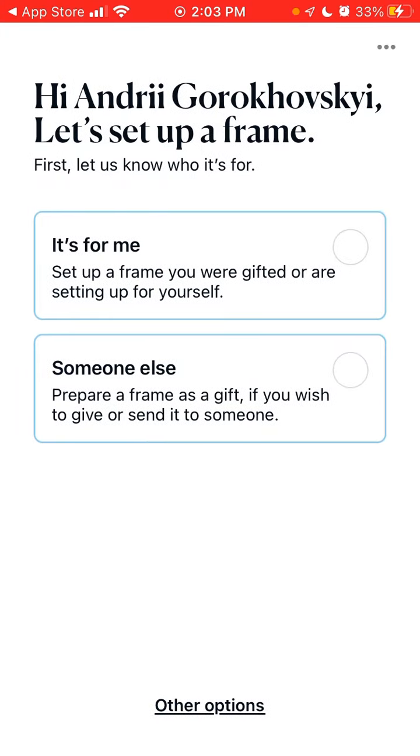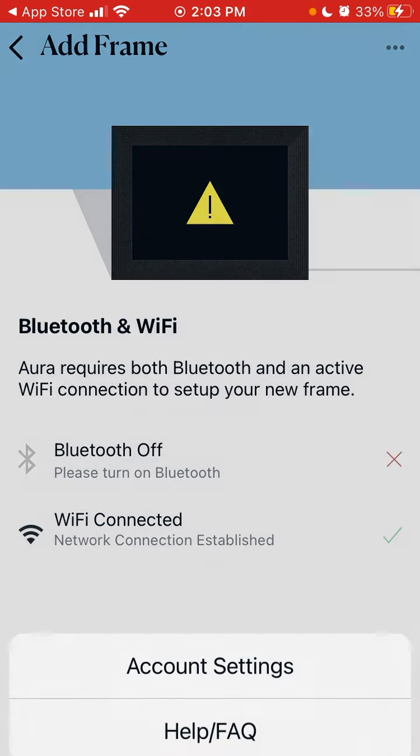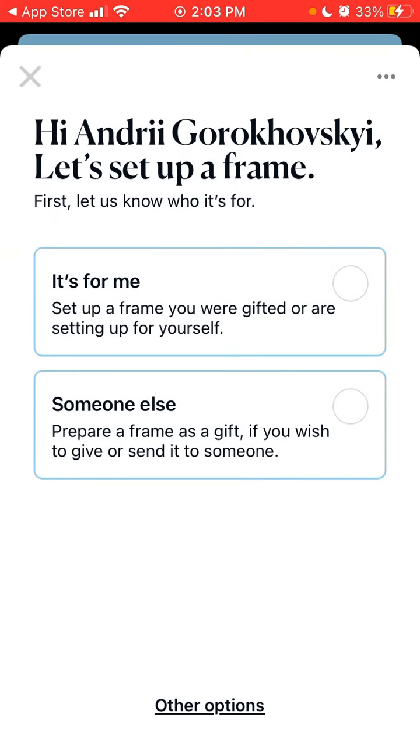I can choose whether the photo frame is for me or for someone else. Depending on your situation — if your relatives or older friends need this setup — you can set it up for someone else, or you can set it up for yourself. Then you just need to plug your frame in, so you need to have the Aura Frame hardware. You also need to turn on your Bluetooth, and then you can set it up and add your frame in the app.